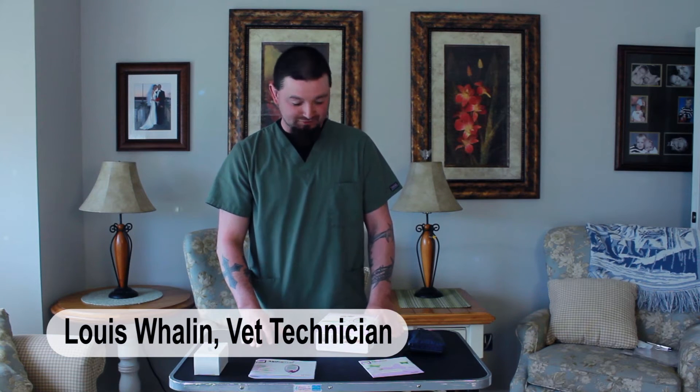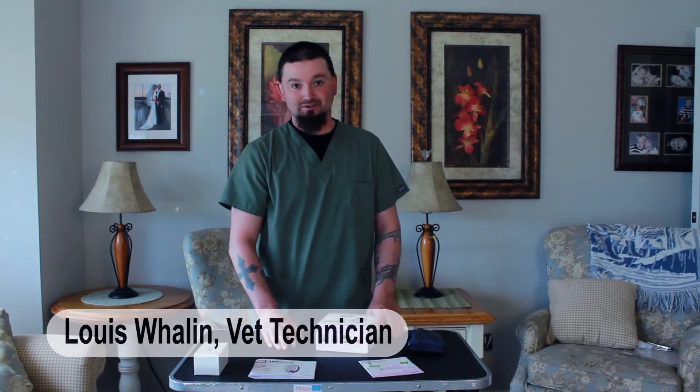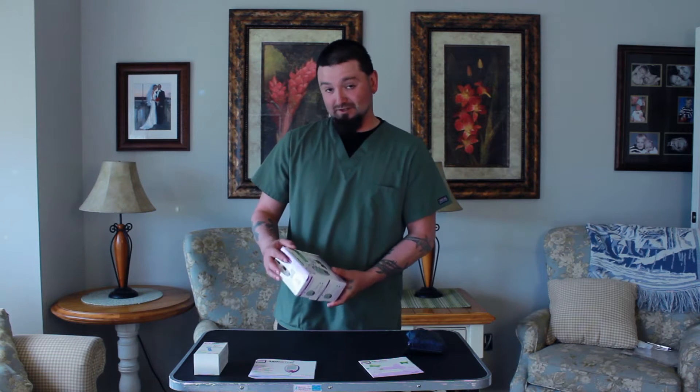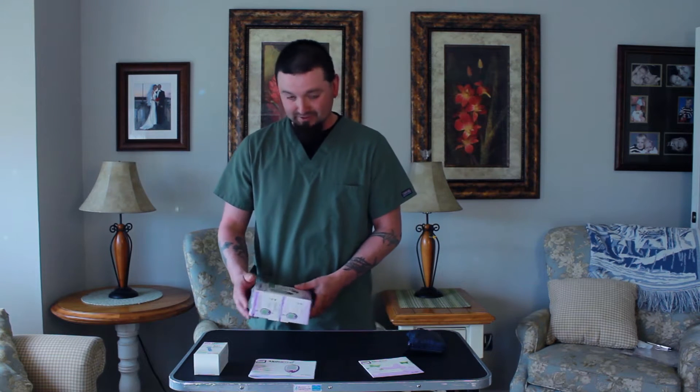My name is Louis, I'm a technician over at House Paws Mobile Veterinary Service and I want to show you how to use your in-home glucose monitoring kit from AlphaTrak. It's important to use a kit that's specific towards animals, not humans. Their values are a little bit different and it can cause some serious problems.